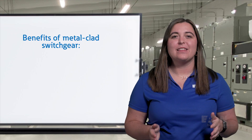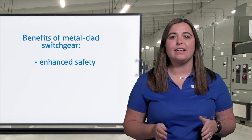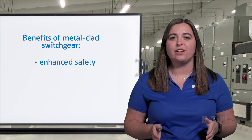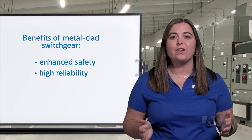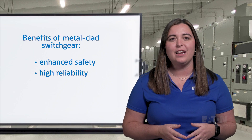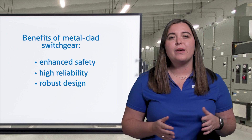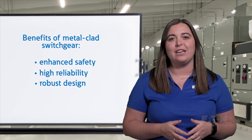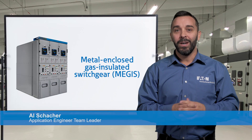In summary, the benefits of metal-clad switchgear designs include enhanced safety through fully insulated bus bars, isolation shutters, and compartmentalization; high reliability with superior fault isolation and mechanical interlocks that prevent unintended operation; and a robust design allowing for a variety of configurations. Metal-clad switchgear is ideal for applications where an extra level of protection and reliability are required.